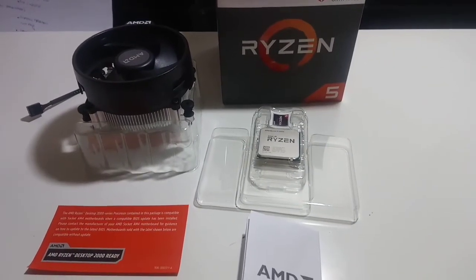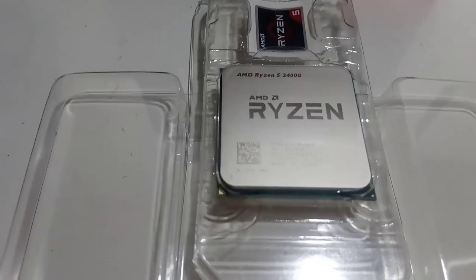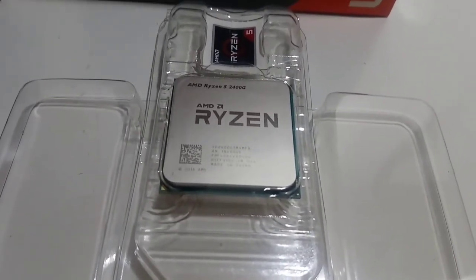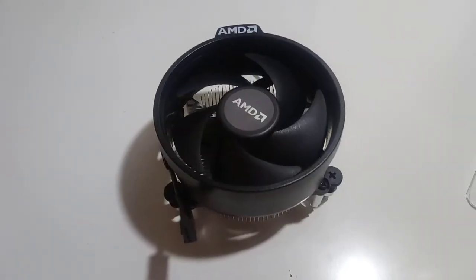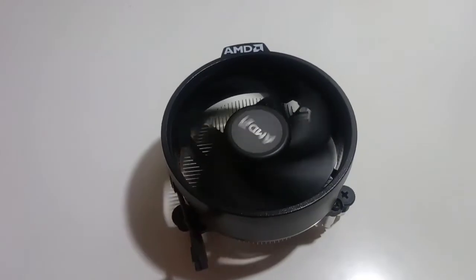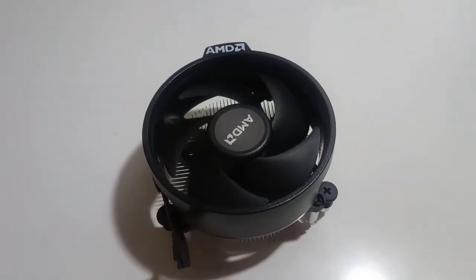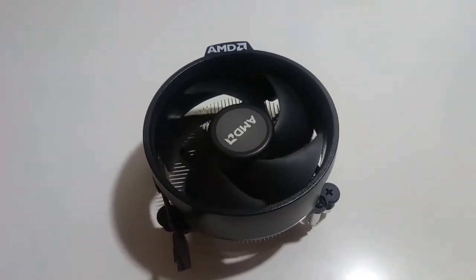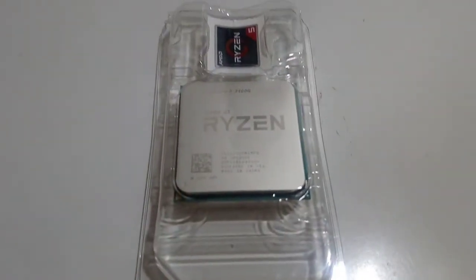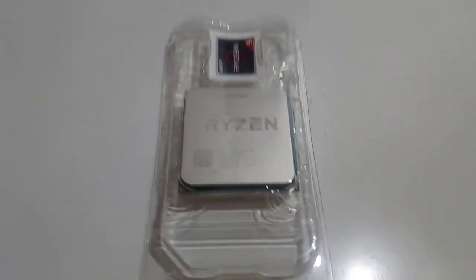So here's a summary: two items in the box. AMD Ryzen 5 2400G — 4-core CPU, 8 threads, 11-core GPU for graphics, base clock of 3.6GHz, and overclockable up to 3.9GHz.